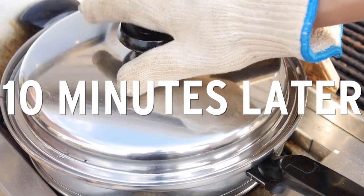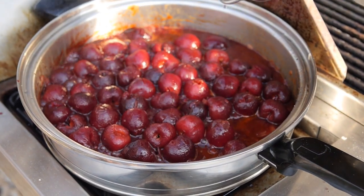The cherries have been simmering for 10 minutes. I just took the lid off and - wow! That fragrance from the fruit is absolutely amazing. I really smell that smoked paprika. Smoky, sweet, tangy - that's the perfect barbecue sauce, right? Let's mash these up.